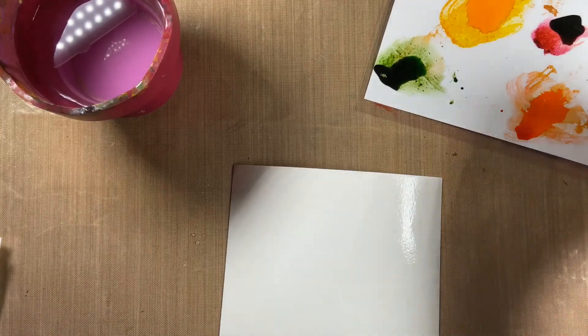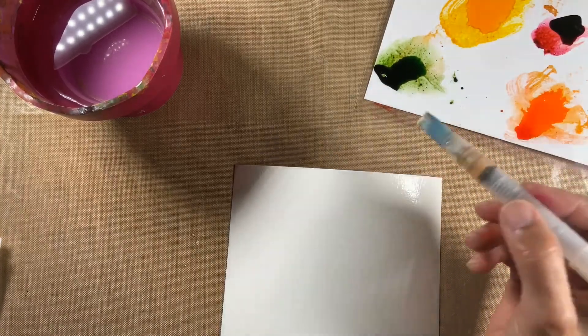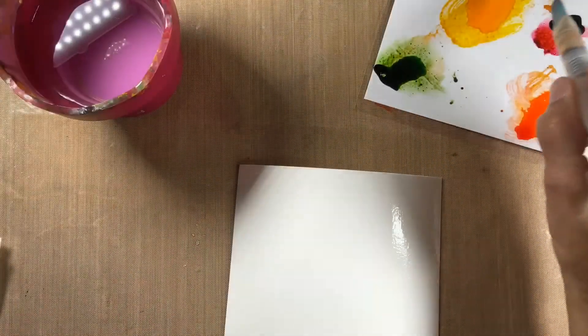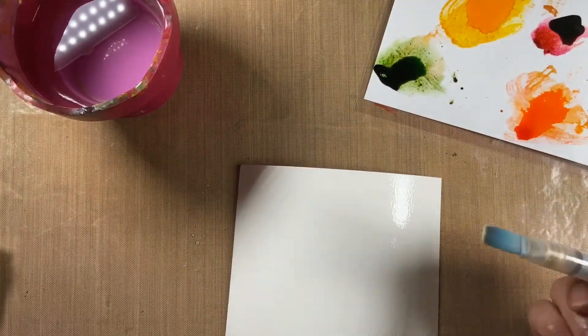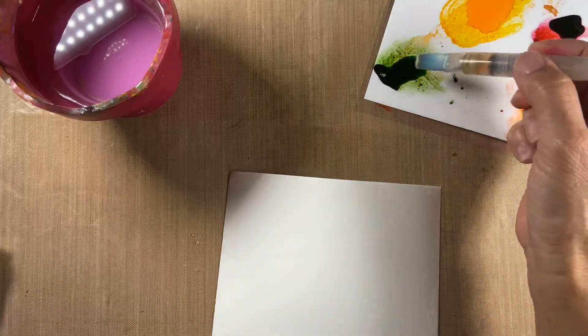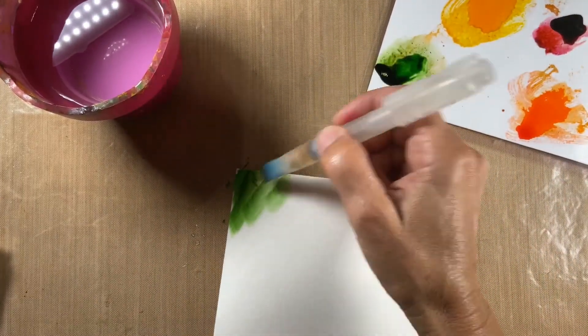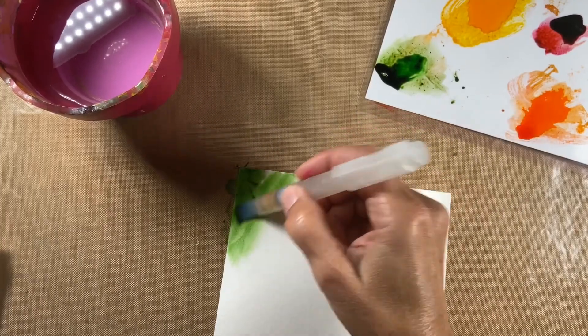Now all I do is just take some color. Be careful when you do this not to mix the green — try to keep the green away from the red and the orange, or you're going to get some funky browns. So let's start with the green and just drop it into the paper and spread it around.